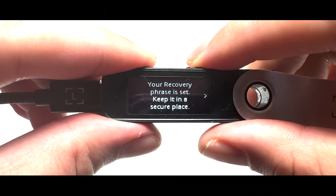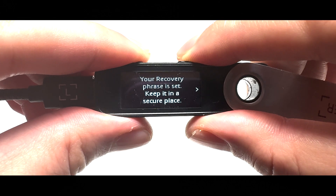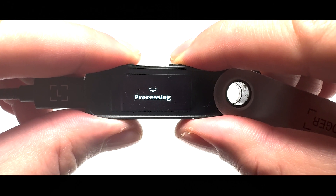Now your recovery phrase is all set. Keep it in a safe place. Remember, don't save it online, share it with anyone, or import it into any hot wallets. Just press the right button, read the instructions, and when you see the checkmark icon, press both buttons.